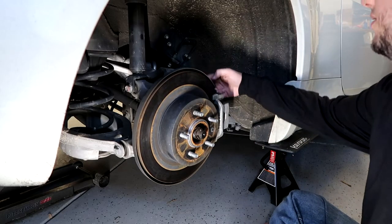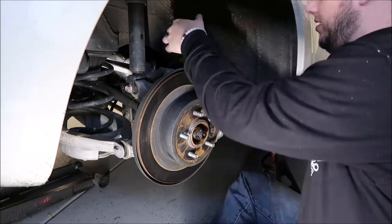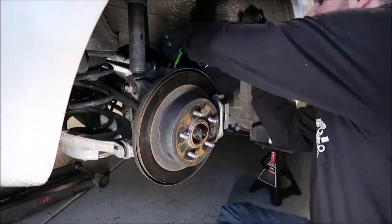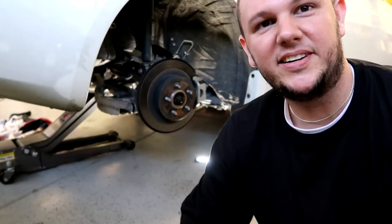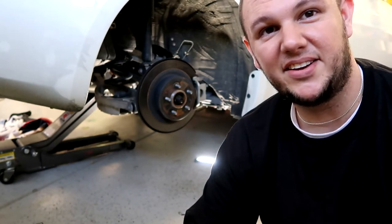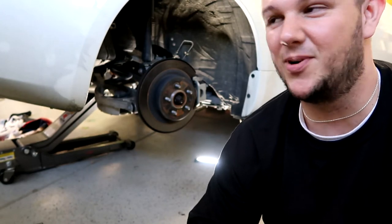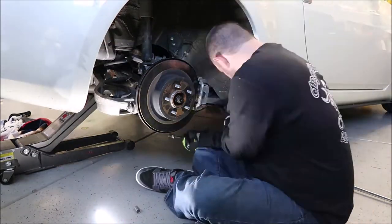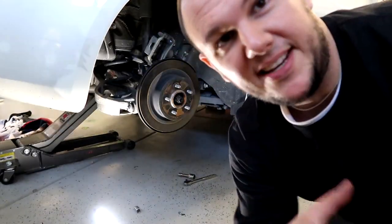To start, there are two bolts on the back of the caliper — both 19s — so we're going to break those free. It took an act of Congress and Paul's Italian-style strength to bust those 19s loose, but he got them, so now I get to follow up with the easy part. One side down.